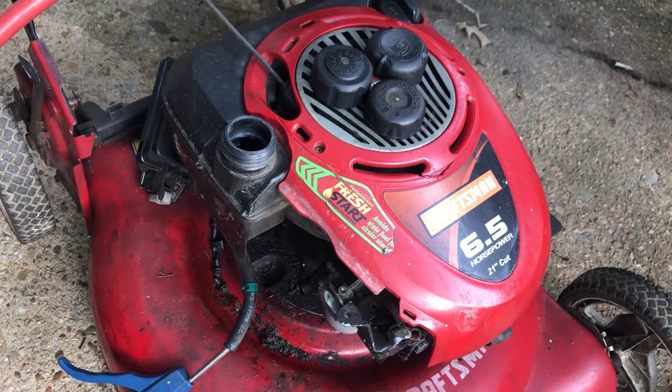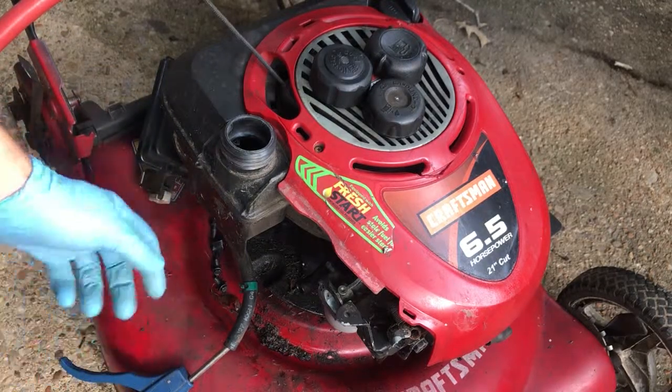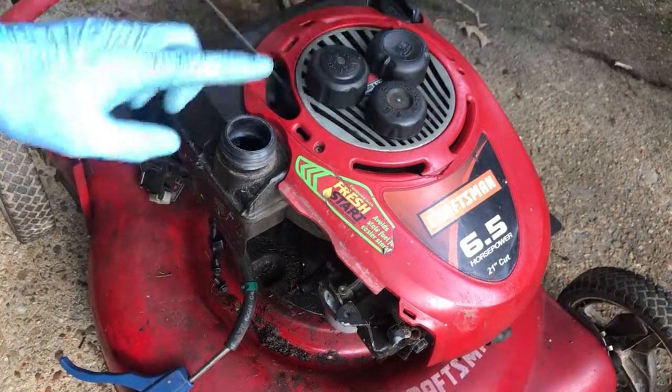So maybe that'll help you if you're having problems with your lawnmower not breathing or venting. Try draining your gas tank and see if it comes out nicely — if it doesn't, the gas cap might be your problem.